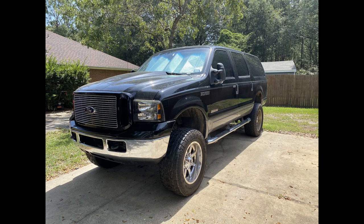All right guys, here she sits. It's time to get to work. I've got big, big plans for this thing. We're going 600 horsepower Kill Devil Diesel, Twisted Diesel Level 3 transmission, a Fast 220 fuel pump. We're completely going to redo the interior. This thing is going to be an animal by the time we're done.